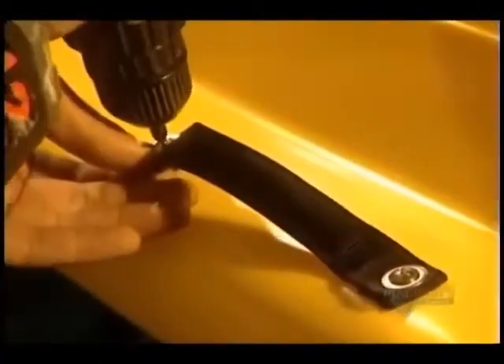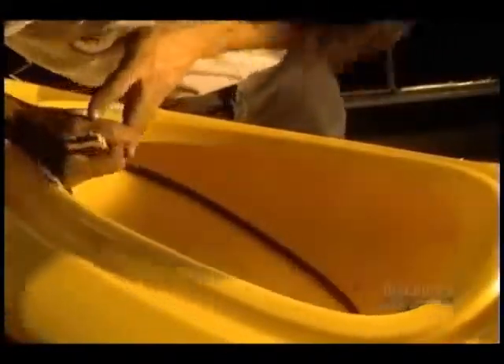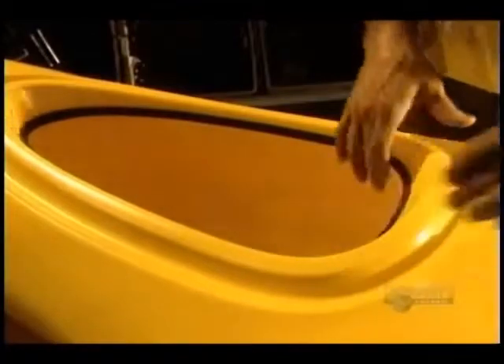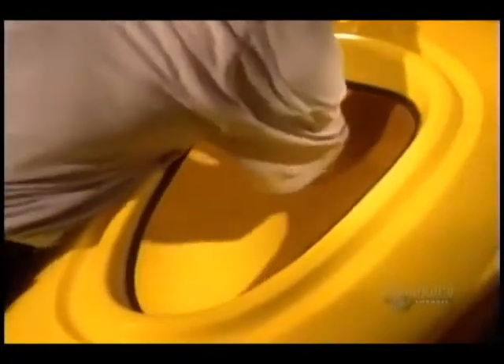They now move to finishing. This begins with the screwing on of carrying handles. Here they cut the opening for the baggage compartment and then install the trimming. The central support is positioned — it plays an important role because it links the bottom and top portions of the craft.